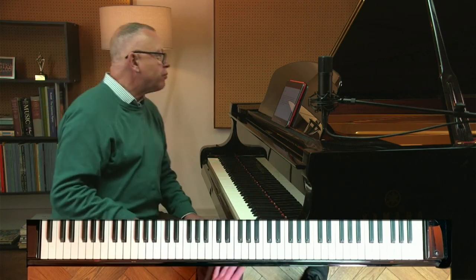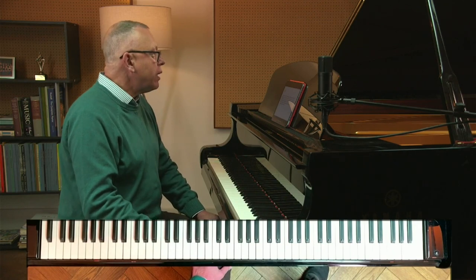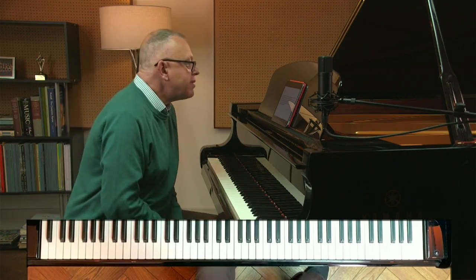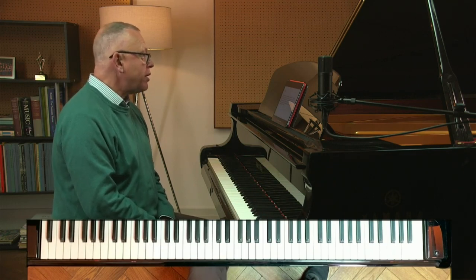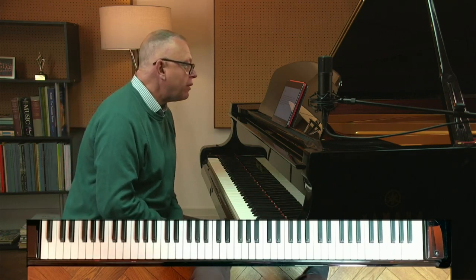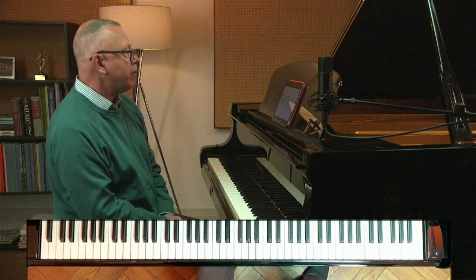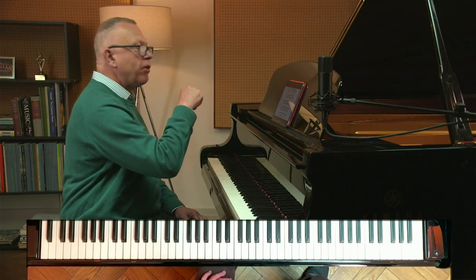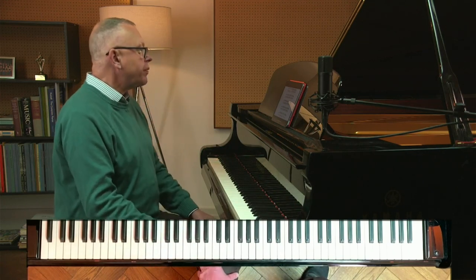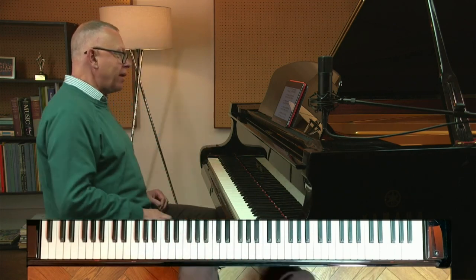David absolutely loves Grieg's Wedding Day at Trollhagen but needs some help with the second section. He says: I can't make any sense of it rhythmically and my hands won't manage the passage at the speed. Also I don't have a big enough stretch for the left-hand chords just before the octaves — may I leave notes out? There doesn't seem to be enough time to arpeggiate them. So the section David's looking at is rather scary visually on the page — it's where we get semiquavers staggered between the two hands.